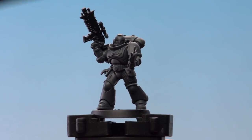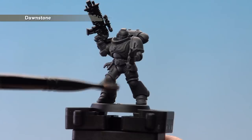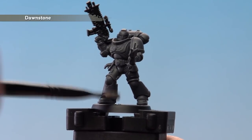With the Eshin Grey now applied, we're going to start dry brushing and picking out all those raised details with Dawnstone. I'm using a medium dry brush for this.